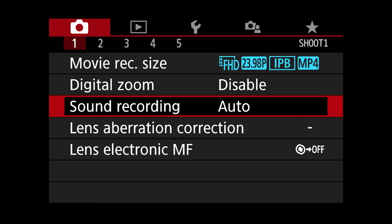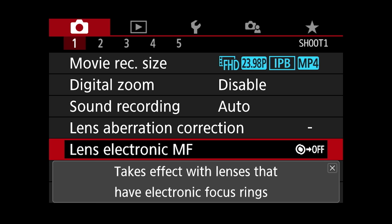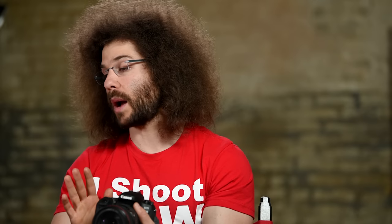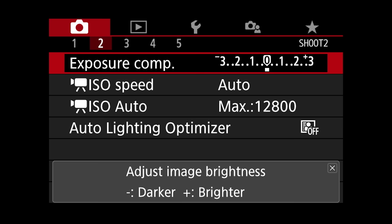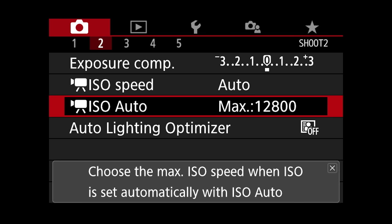Lens aberration correction — I don't touch that for video either, same with electronic MF. One thing you'll notice is that the mirror will be locked up the entire time that your menu is open, meaning it's chewing up battery — that's something Canon should probably change. Exposure comp — I leave that right in the middle. ISO speed — I don't leave it in auto for video either; you can set it for yourself and make the changes.